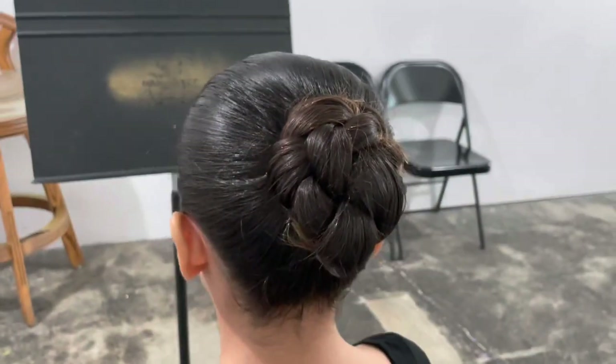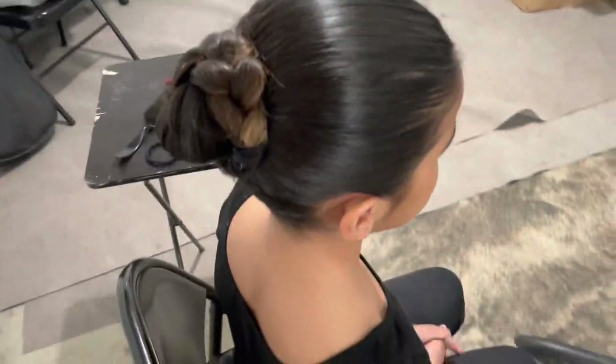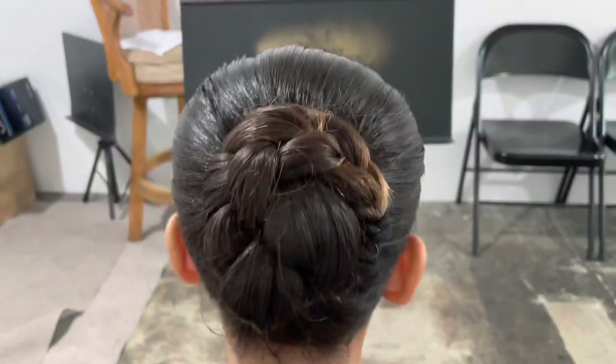And there it is up close — nice and round, not pointy. We want a flatter bun and we want a round bun. Make sure it's not falling apart.